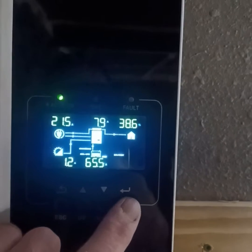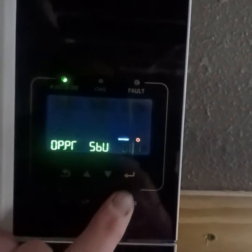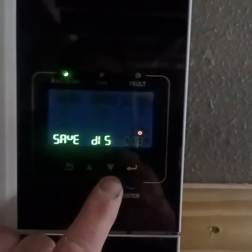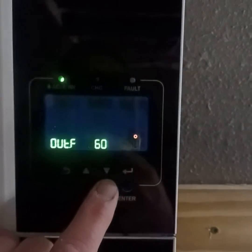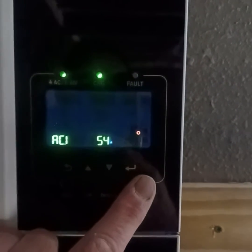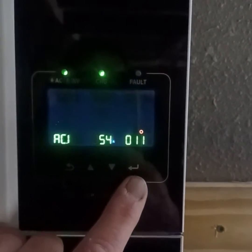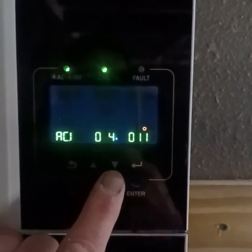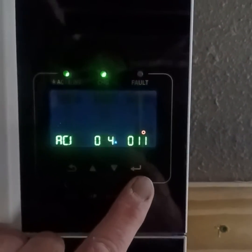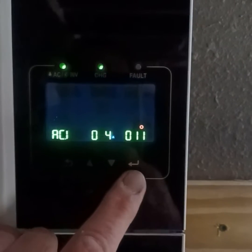So how we fix the situation is we just press and hold the enter button for three seconds. We go down to category 11, as you can see over here, and what we're going to do is switch this back to 45 amps — or 44, whatever — to adjust the down-charge cycle from AC input.